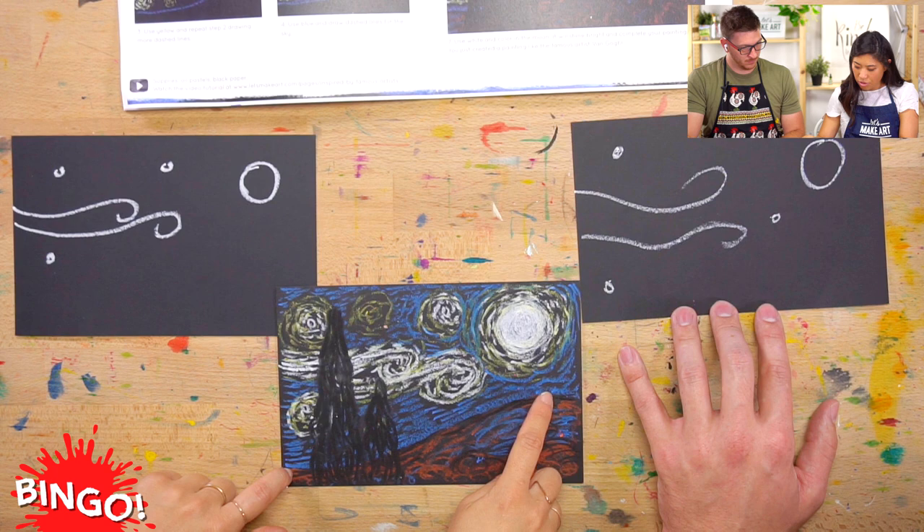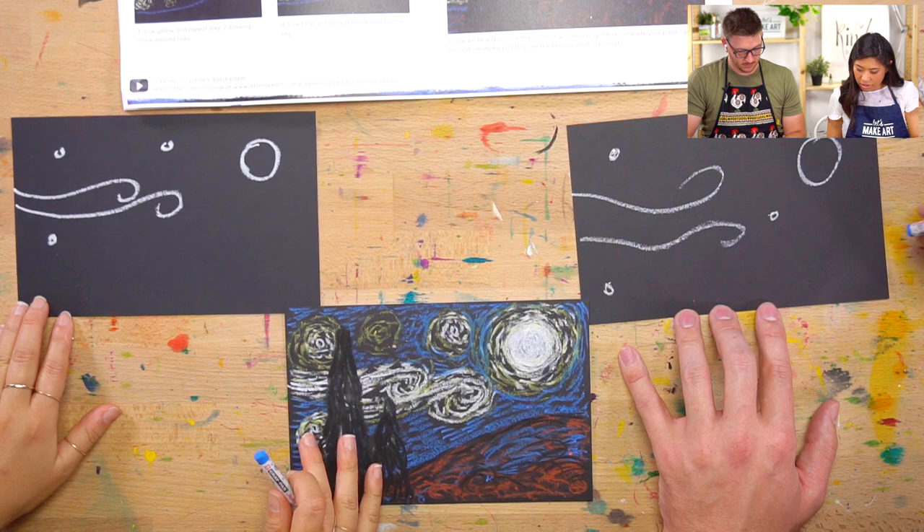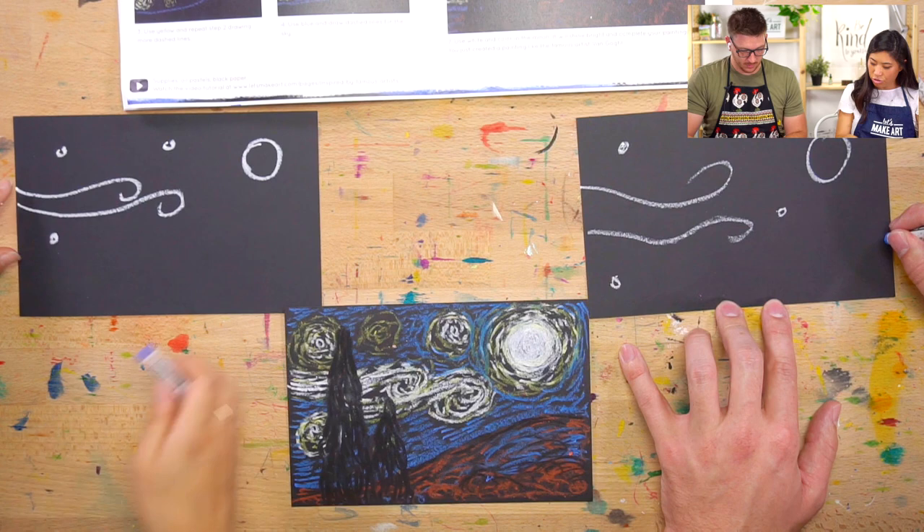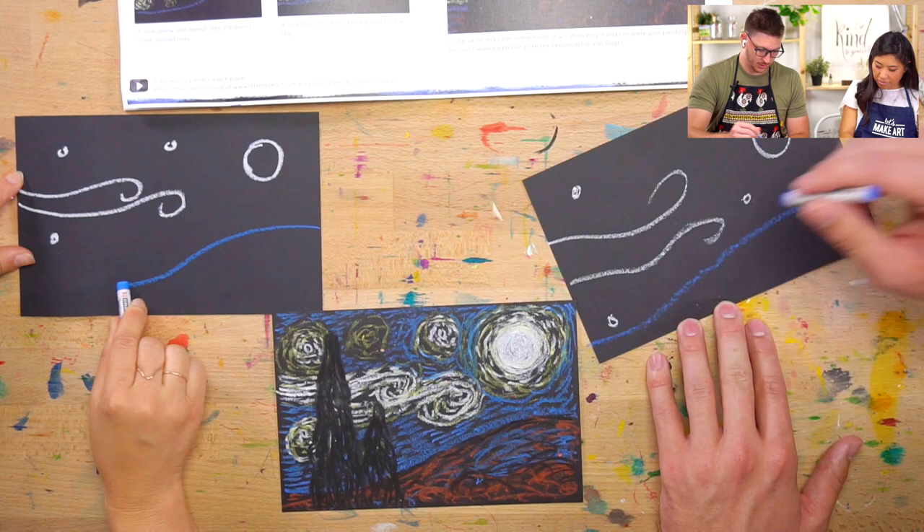Then, let's also outline the bottom hill — that will help us to know where that is. I'm going to grab blue. Think about it: it could be anywhere along the line. You can decide — is your hill up high, or is it higher here? You can draw a line along the bottom. That's step one.